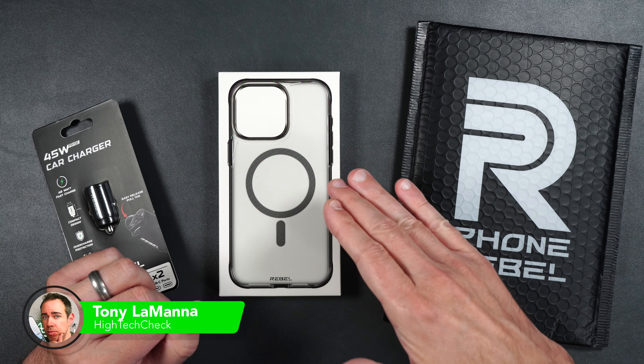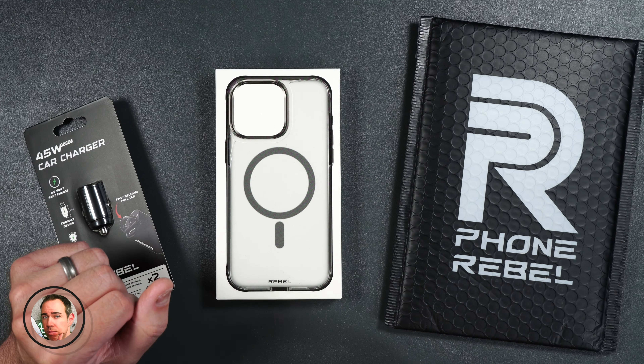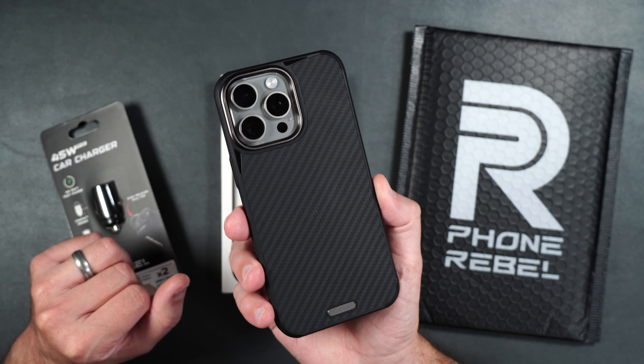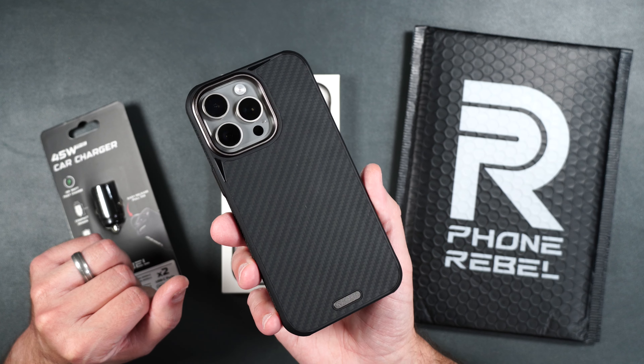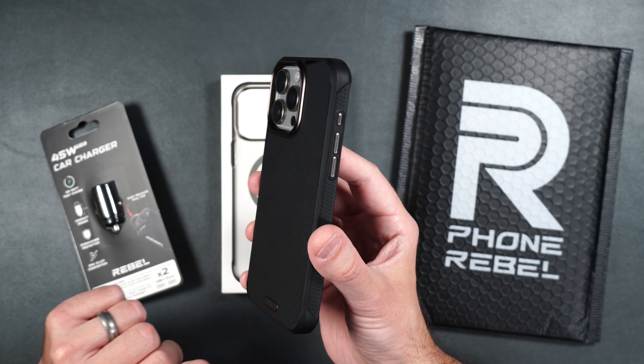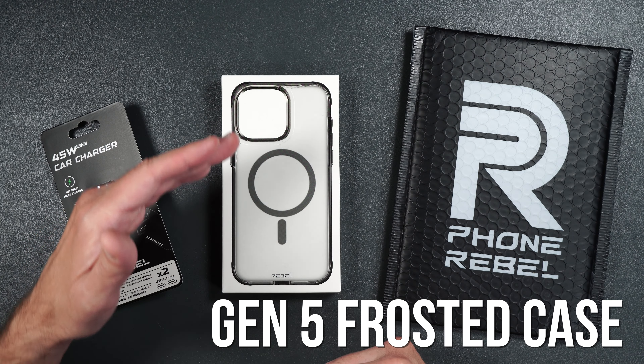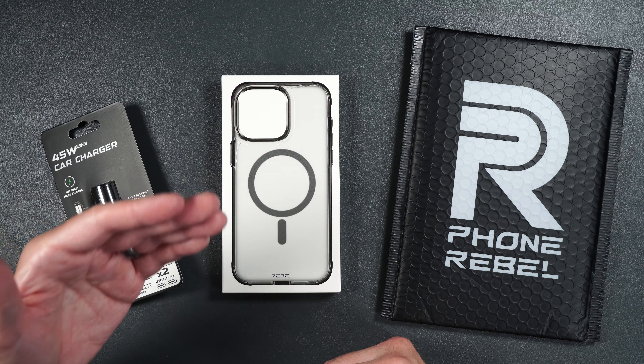This is my second most anticipated case for my brand new iPhone 15 Pro Max. The first one is the regular Rebel Gen 5 that I'm using, and it's the one that has the aramid fiber backing. This is pretty much just like the regular Gen 5 case, but it just has a frosted back instead of the aramid fiber.